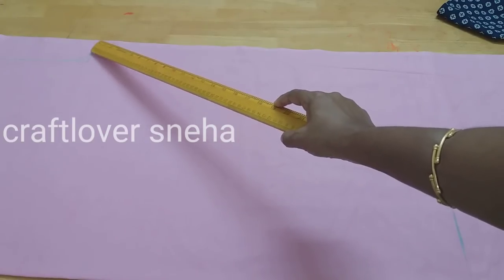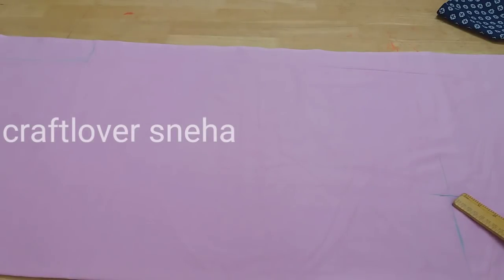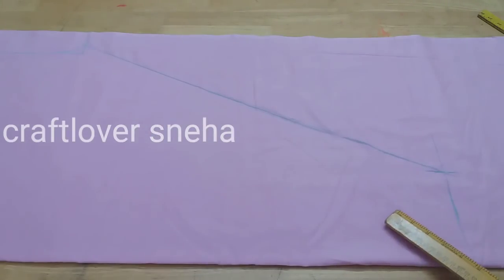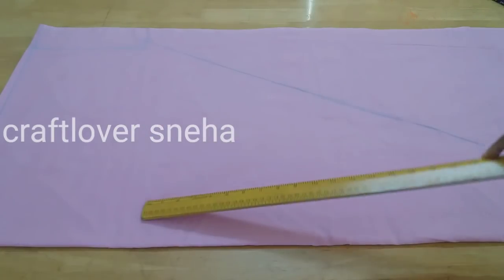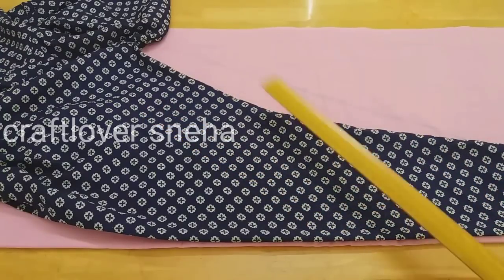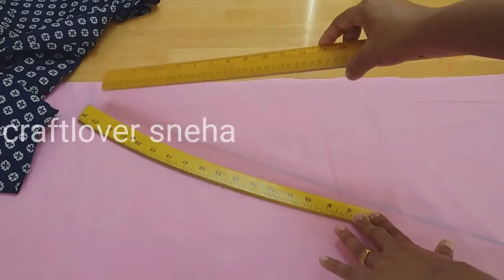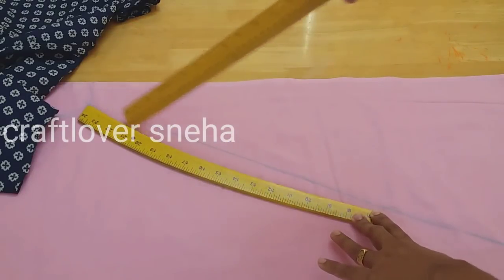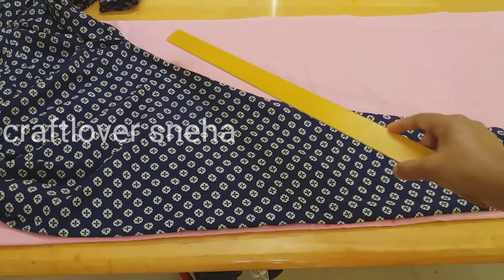Now we have to make the point of this angle round. We have to make the point of this angle. If you want to make it, we will mark the length of the line. This is the shape of the hip scale. We have to make it here.